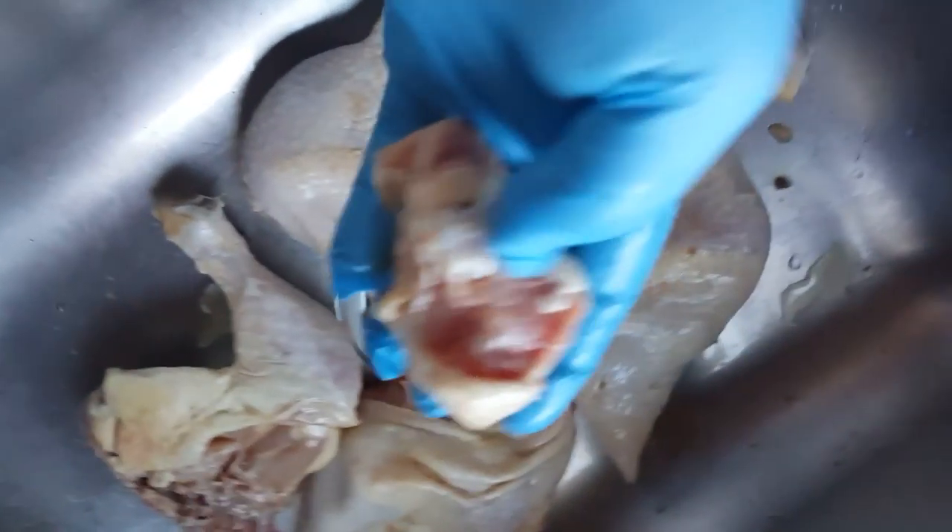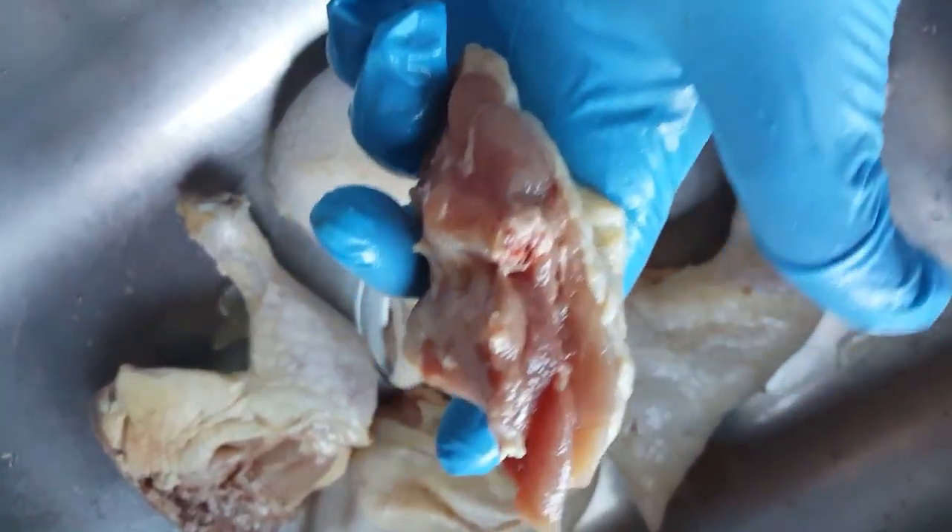So I just take that and I cut it into chunks. You see how the bone is cut?